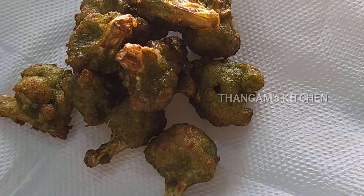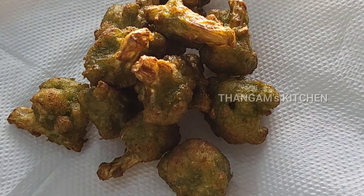The Green Cauliflower 65 is ready. Let me know if you have a comment. Bye!